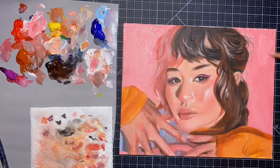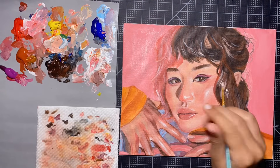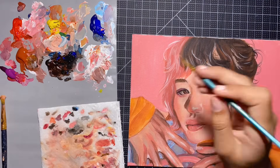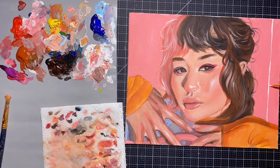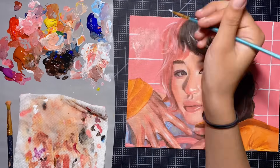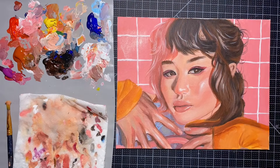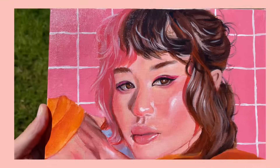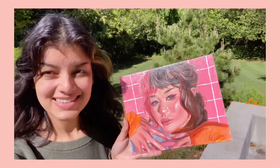Now that we're getting close to the end, I just want to tell you guys how appreciative I am. We're almost at 50K and I'm so grateful for that. I have some big plans for this summer including prints, more shop stuff, earrings, stickers, and possibly a little Patreon. I hope this video has been helpful and that you learned something. I love acrylic for so many reasons — mainly because it's just so fun and accessible, ten out of ten would recommend. Here's the big reveal — the finished painting! Thank you guys so much for sticking around. See you soon, love you so much, bye!